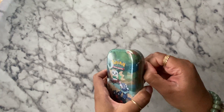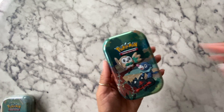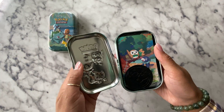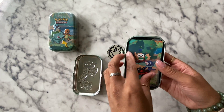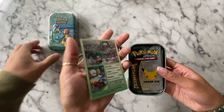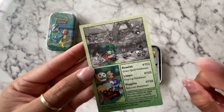They had so many cute designs of the tins. I got this one — the OGs. So this is the Pokemon Celebrations 25th anniversary tin. They had all these tins with the three starter Pokemon for each generation of Pokemon.